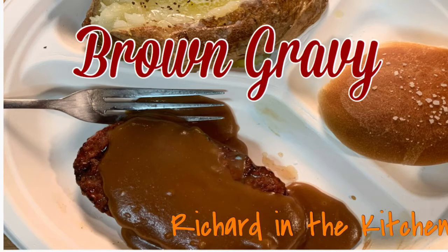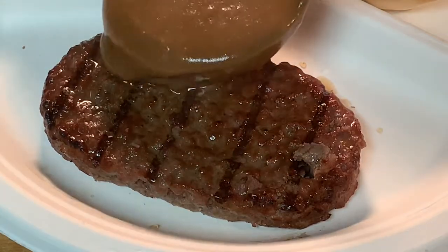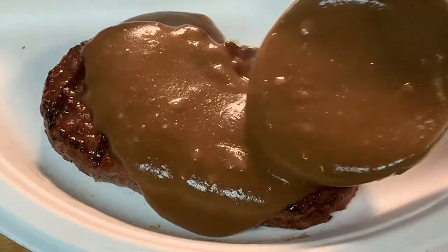Hey y'all, thanks so much for stopping by. Today I'm going to show you how to make homemade brown gravy, a versatile sauce that goes with just about any meat that you want to make. It's easy to make, you don't need very many ingredients. Stick around, I'll show you how I make this brown gravy.